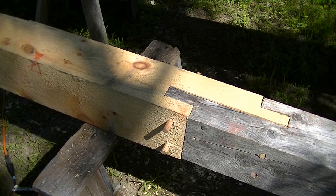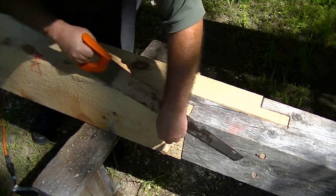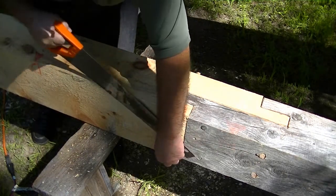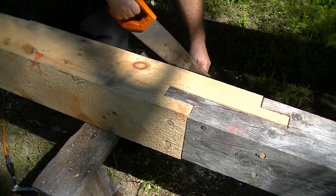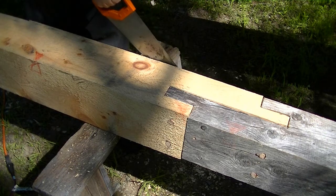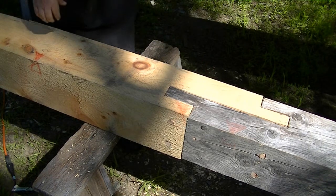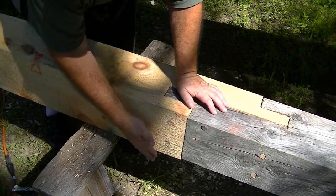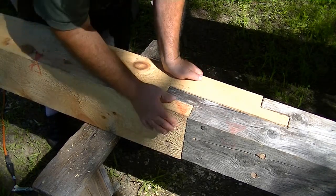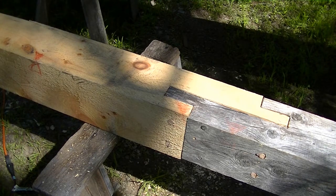Now that it's in position, I can take my handsaw and just trim off all four pegs flush with the piece. Be careful when you're sawing off pegs that you don't saw into the side of your timber and make a big saw mark. Some people saw them off and then pound them back in so they're just recessed a little bit, but these are nice and flush and I'm happy with that. To me, that repair is done. I hope you enjoyed it.